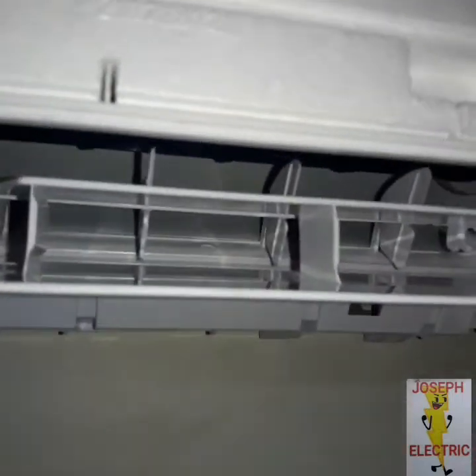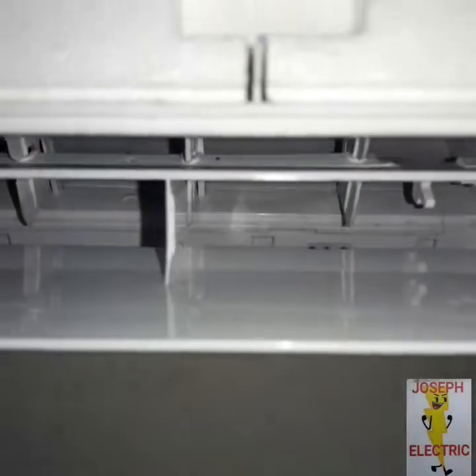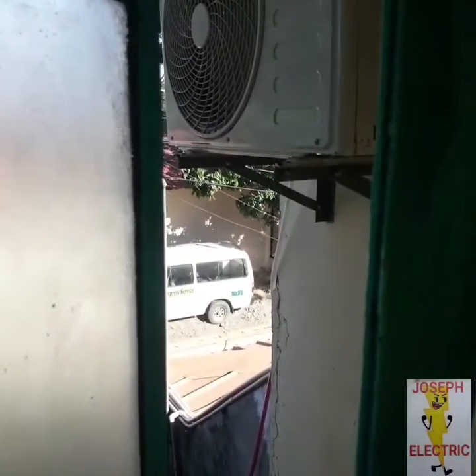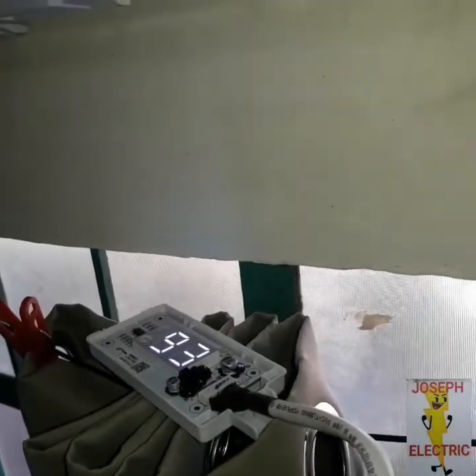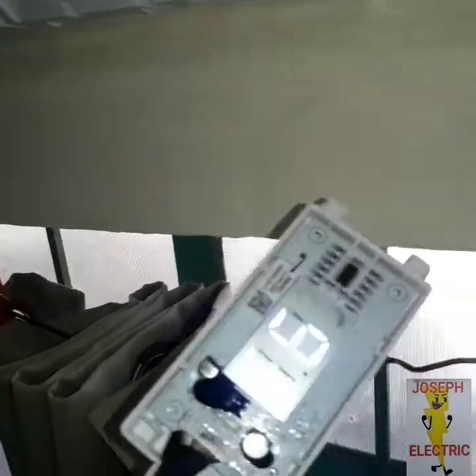First, let's start the aircon for 2 minutes. Let's see if the compressor is running. We will observe. And then Error 6 appeared.